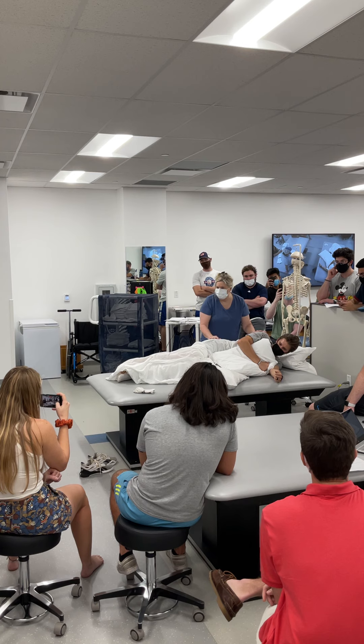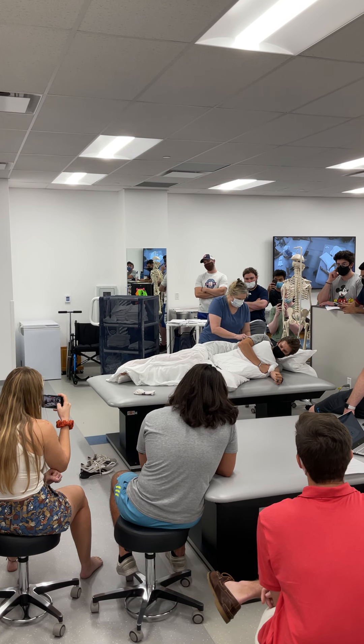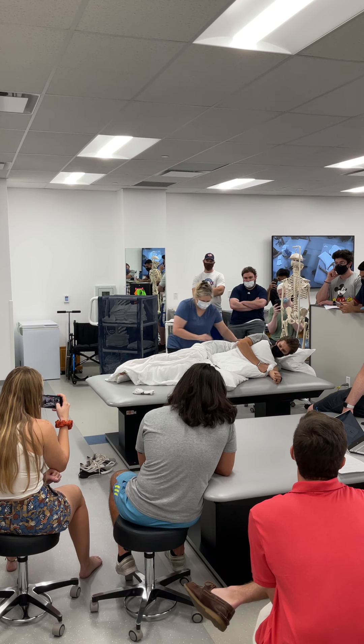L4, L5 herniated disc: prepare for laser treatment, ultrasound, TENS unit setup, cryo or heat therapy, and manual therapy and massage.